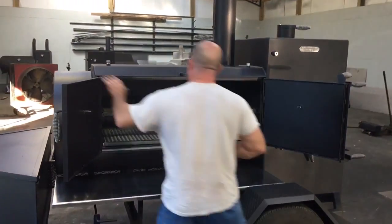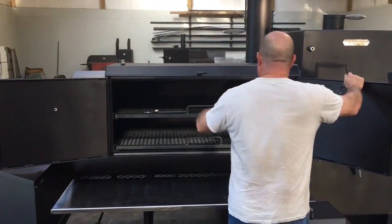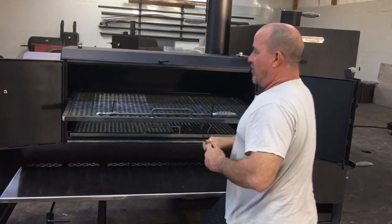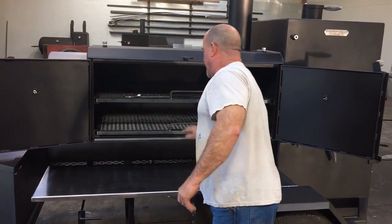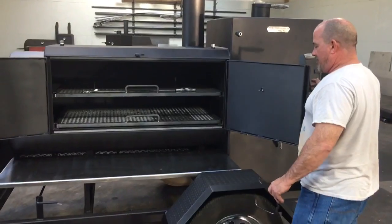This is a large capacity cooker right here. Even though it's a 60, being 30 inches in diameter, you won't be able to throw a lot of meat in it. It has pull-out breaks, and we always have a wide-out break. This is a little bit of gaskets around the door from Justin at BBQGaskets.com.